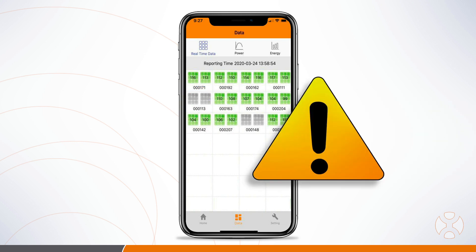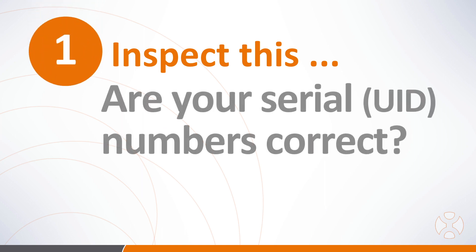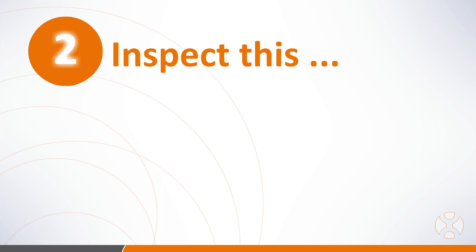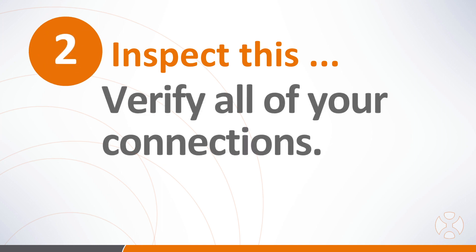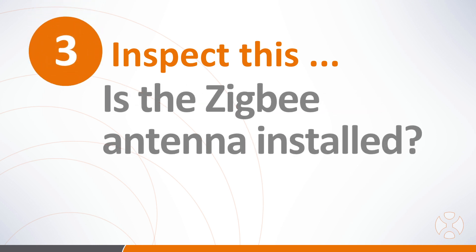If you don't see the same number of microinverters communicating as you have installed, you'll want to check a few things: 1. Verify that the microinverter serial numbers have been entered correctly. 2. Verify the AC and DC connections on the roof, and that all connections are seated properly. 3. Verify the ECU's Zigbee antenna is installed.